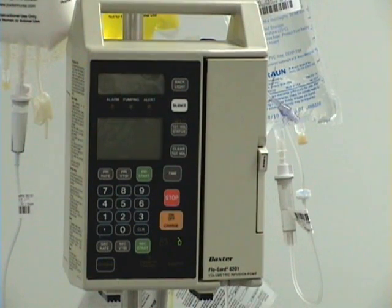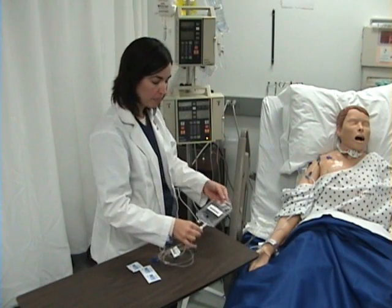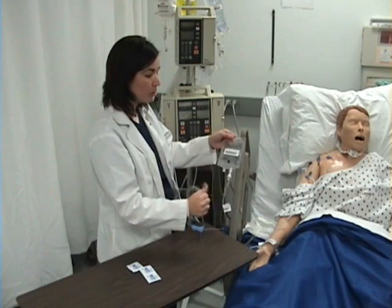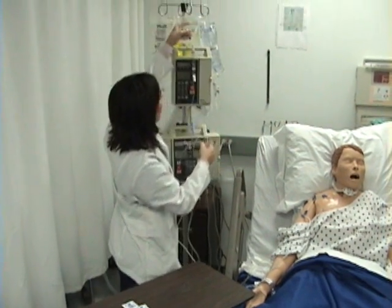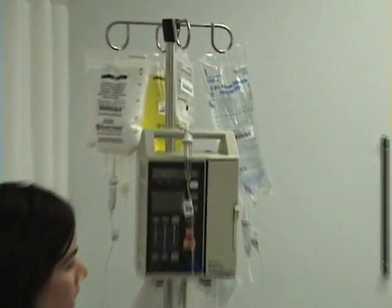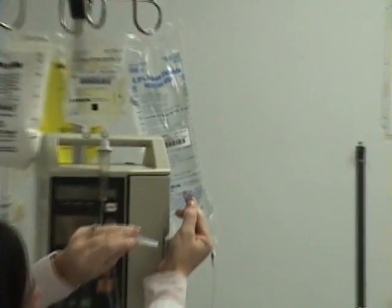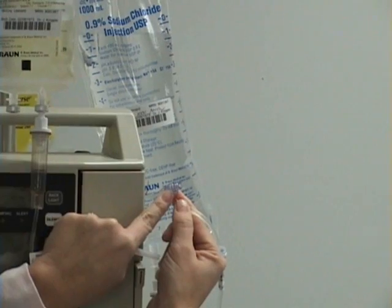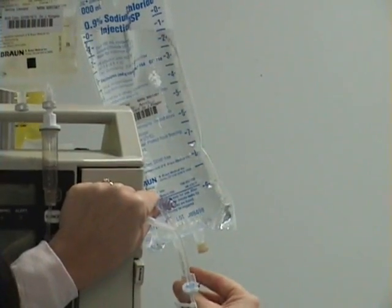After administering the IV Push Reglan, restart the normal saline. Now I will hang the IV Piggyback Nexium. I have already checked to see that this is compatible with the normal saline IV fluids that are running. I will hang the piggyback on the hook and attach the end of the piggyback tubing to the port above the IV pump, or the port that is closest to the bag of IV fluids.